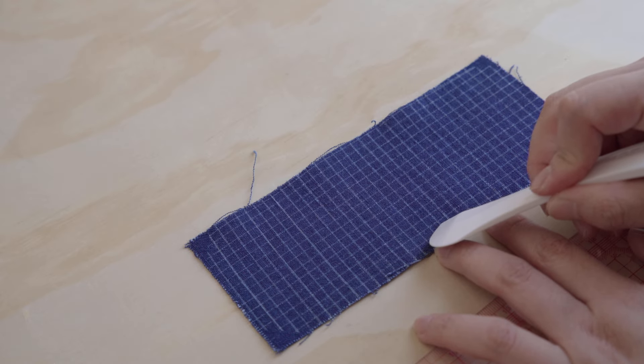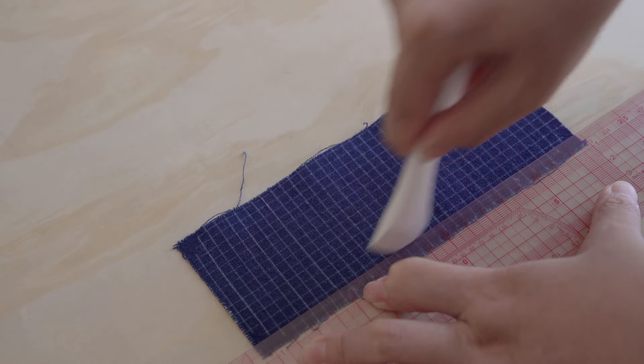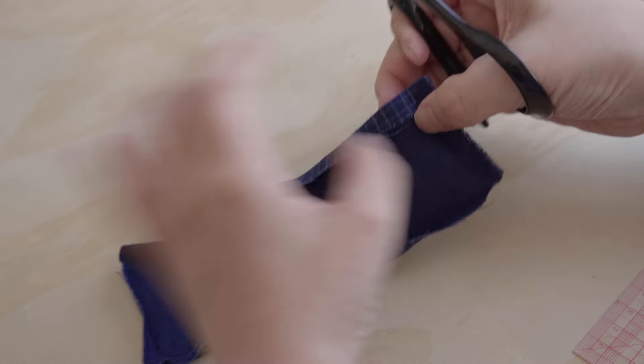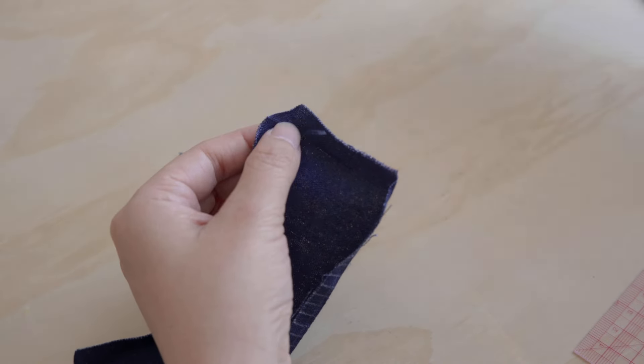You will find all the supplies used in this video in the description. Next, fold the fabric about 8mm from the edge, slightly outside the 1cm drawn line. You will see the reason for folding this way later in the video. For details on how to reinforce the hole and fold the perfect patch, please refer to the first Sashiko for Visible Mending video — the link is in the description.